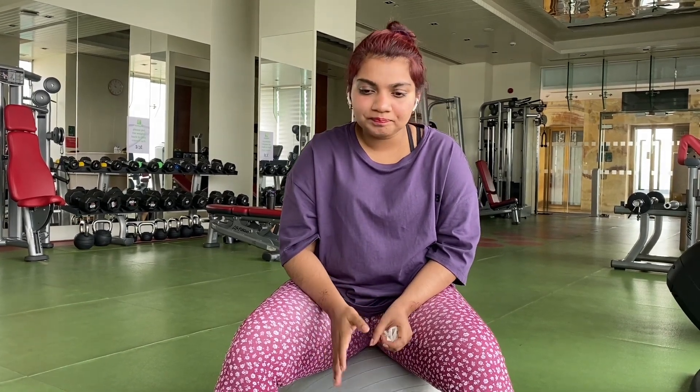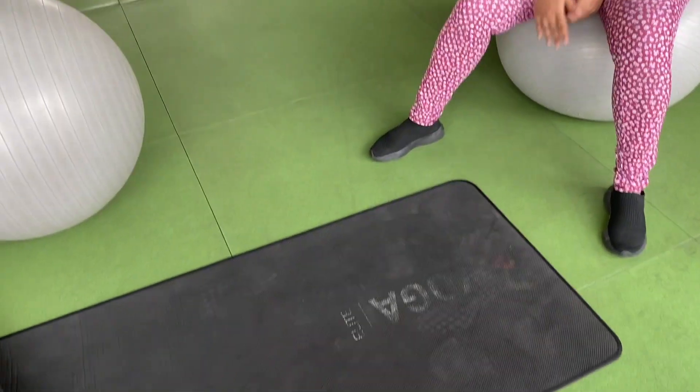Even if you don't go to the gym, all you need is a mat. You can do all these workouts. So let's see what exercises are going to come up.